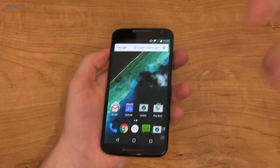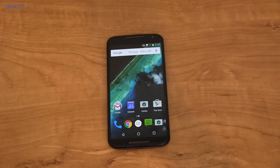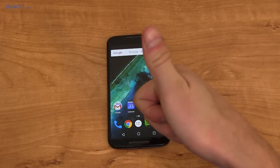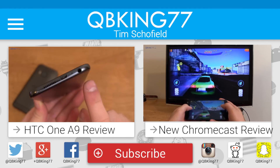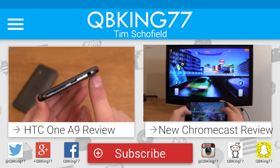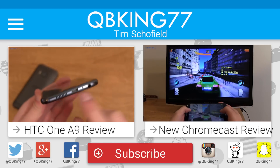That's Android 6.0 Marshmallow on the Moto X 2014. I'll keep you updated with all future updates on devices, so be sure to subscribe. You can follow me on Facebook, Twitter, and Google Plus — all links in the description below. As always, thank you very much for watching — I'll see you in the next one.